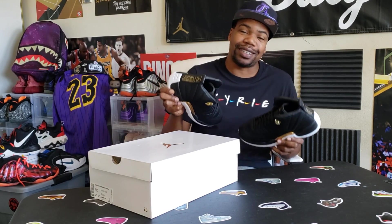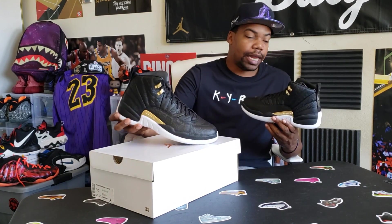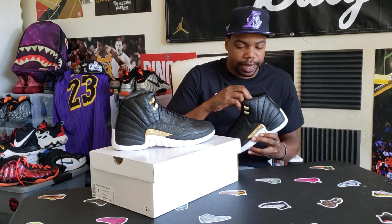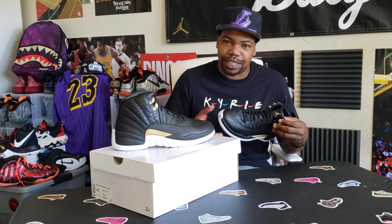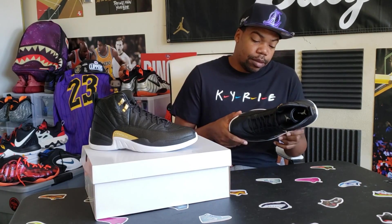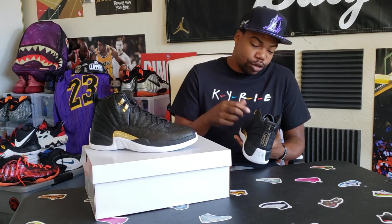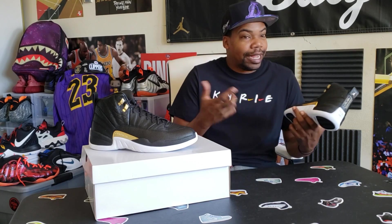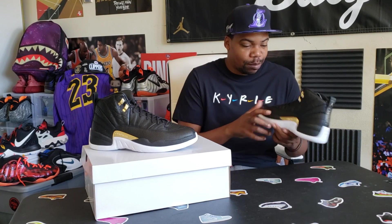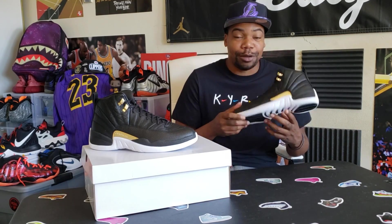Getting the other shoe out of the box — nothing significantly different between the two. The prints are laid on the shoe the same way, everything is pretty much identical. I like how this Jordan has a leather interior — the lining on the inside of the shoe is leather. That makes it feel almost like a premium Jordan. The Jumpman symbol is in gold, gold plate on both sides — medial and lateral. White midsole, white outsole.